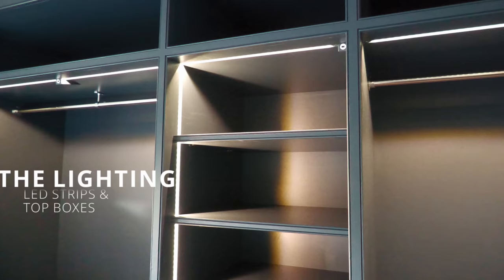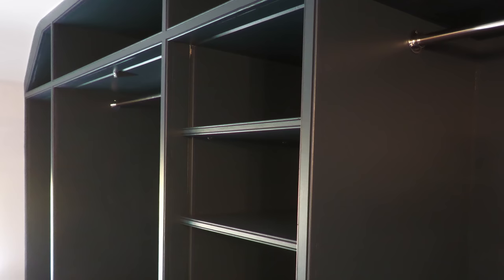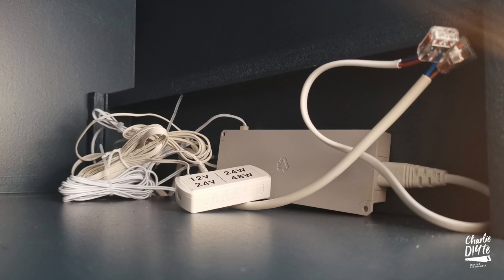Which brings us on to the final section of today's video: the lighting. For the initial install of the lighting, refer to part three of this video series. Today's video is all about connecting everything together, tidying it up and checking it works in preparation for the doors. Each wardrobe top box has wires trailing from the sensor switch and LED strip lights in the wardrobe below, whilst another wire goes from the sensor switch all the way back to the main driver connected to the mains. The central wardrobe has two LED strips, as one of you brilliantly pointed out that a single strip along the top might not illuminate each of the shelves.